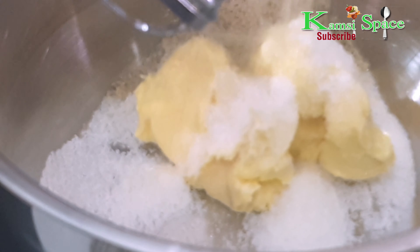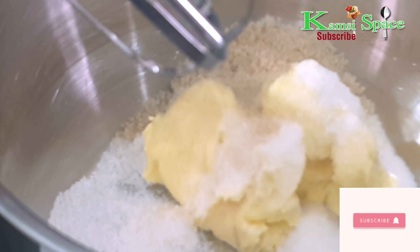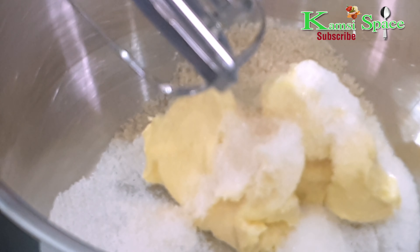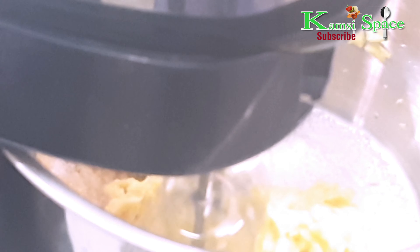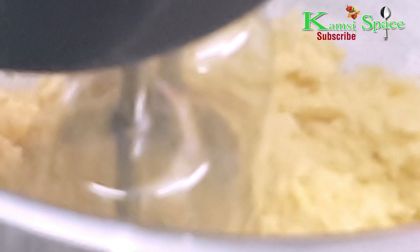And the brown sugar. Now mix with a mixer. Mix them together until it is smooth and fluffy.